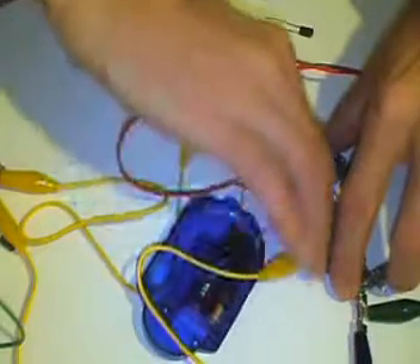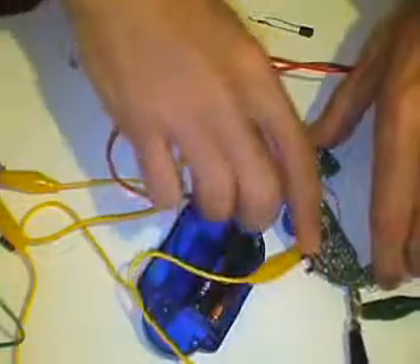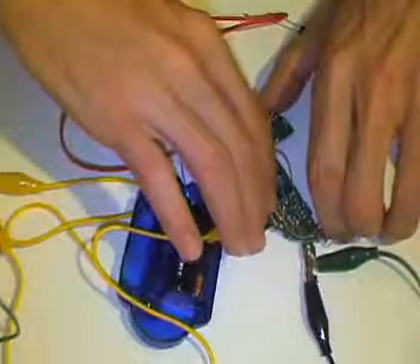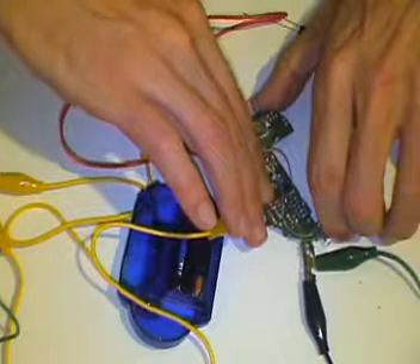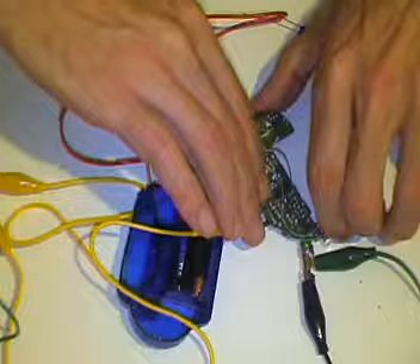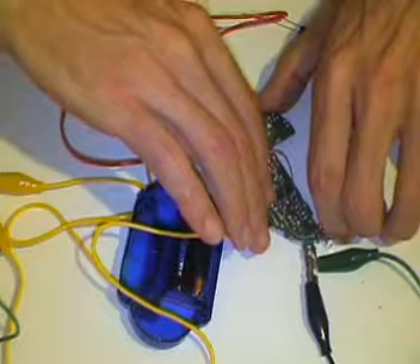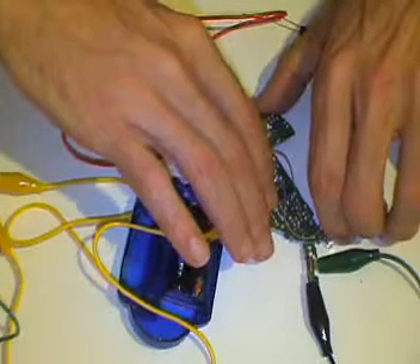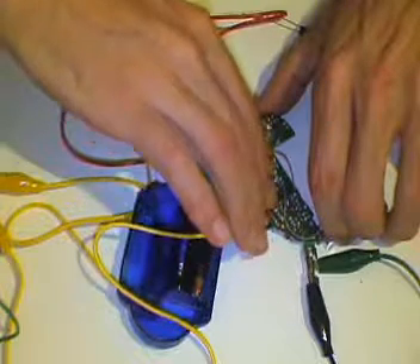Well, it seems to have cut it out somehow. I don't know, just needs a bit more moisture. Let's see if we can get the potentiometer.